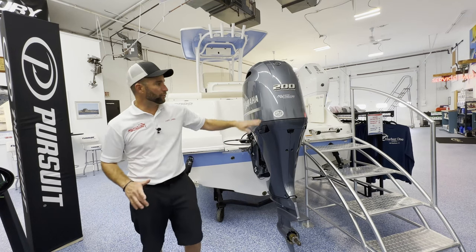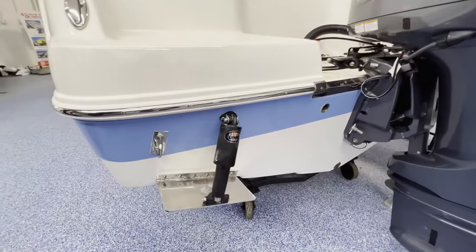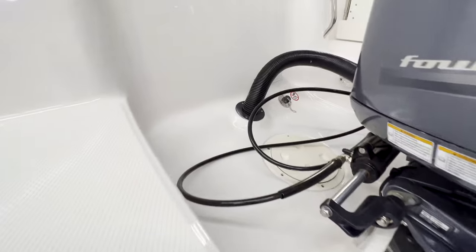The back of this boat has a 200 Yamaha inline four-cylinder powering it. The boat comes equipped with trim tabs. It's the steel blue hull color and it'll have a saltwater wash down in the engine well.